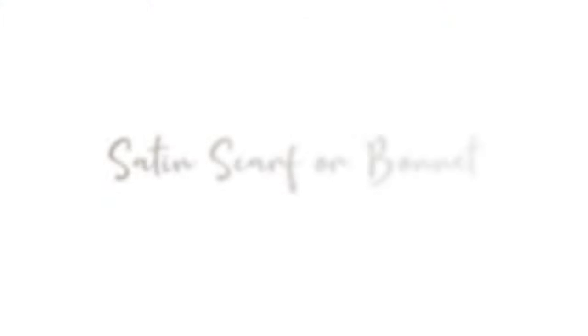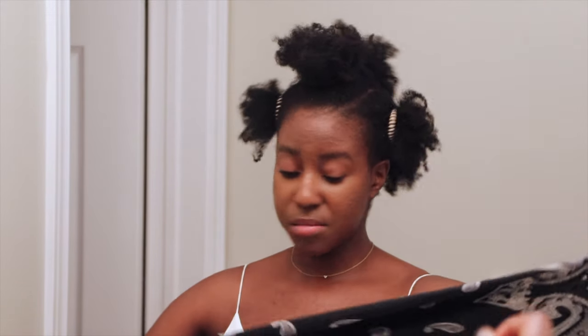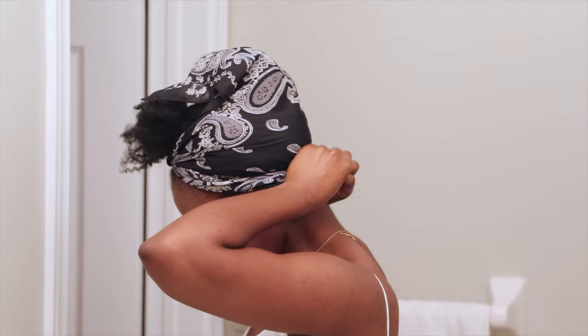If you have a bonnet, you can go ahead and put it on at this point and you're fine. I'm still using my satin scarf — I've had this for years, got it on Fashion Nova, and it still does me no wrong. I fold it in a triangle and put the flat edge at the base of my neck, then bring the two pieces around and tie it at the back. I sleep on my side and also have satin pillows, so I don't find any dryness or weird tangling. This method is super simple and keeps the hair stretched, so in the morning I don't have to do a lot of work.